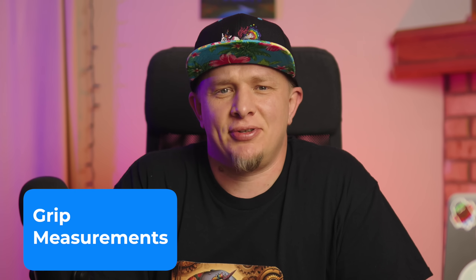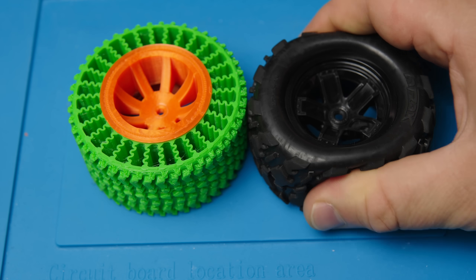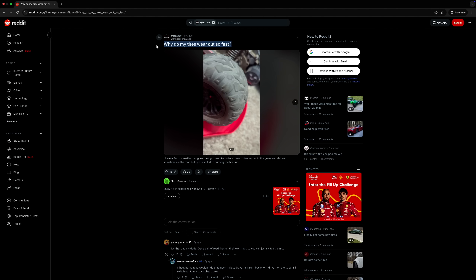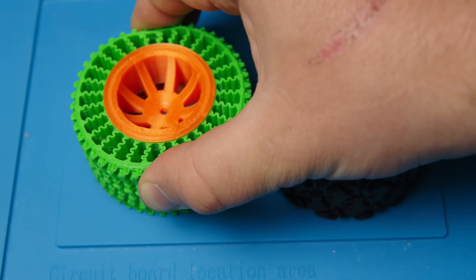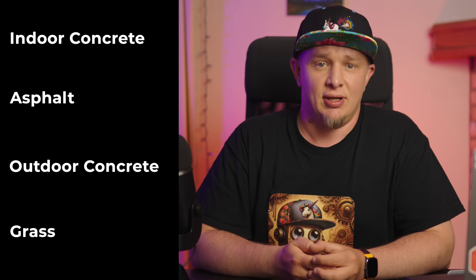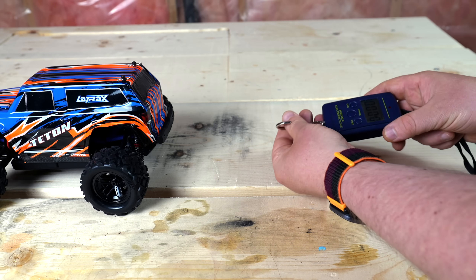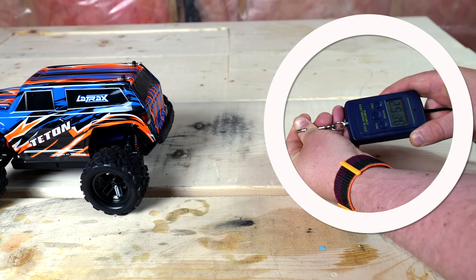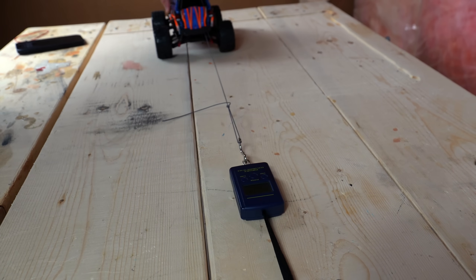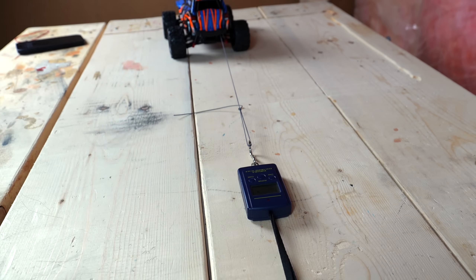The next important parameter is grip — it affects acceleration and handling. Tires from the kit are made from soft rubber, which gives them decent grip on all surfaces, though the downside is they wear out quickly. My tires are made from TPU filament, which is flexible but still far from real rubber. I'll be testing on four surfaces: indoor concrete, asphalt, outdoor concrete, and grass. I'll use a hook scale — as the car pulls, the scale shows how much force it exerts. I'll attach a micro cord to the bumper, with the other end fixed to the scale.